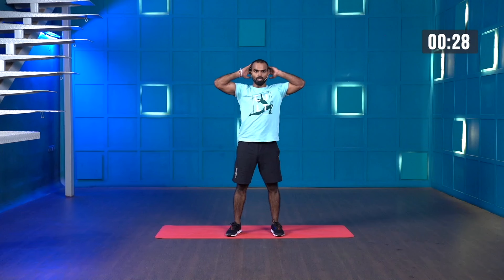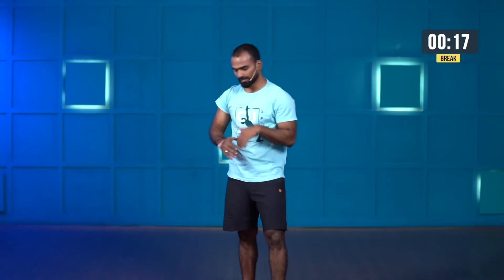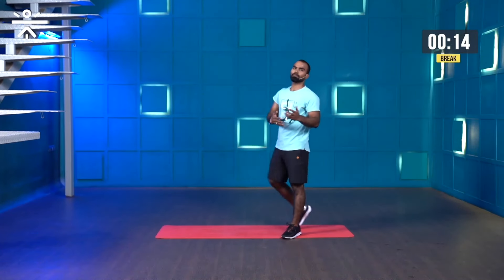Stand tall, then drop your knees. Use your left leg to come up. Keep your core muscles tight — nice and easy. Don't hunch or round your back. Alternate left to right, right to left. Last few more seconds — three, two, one and stop. Amazing.